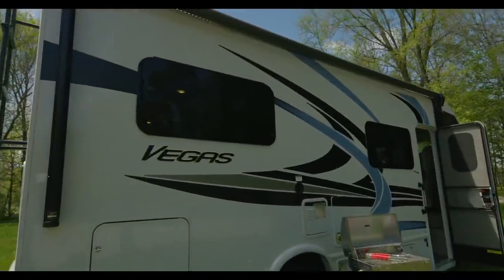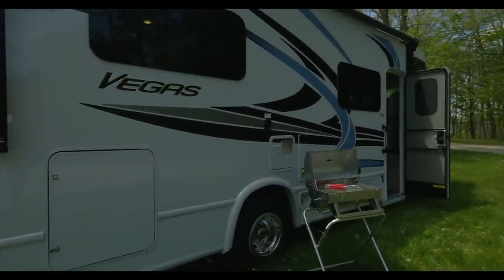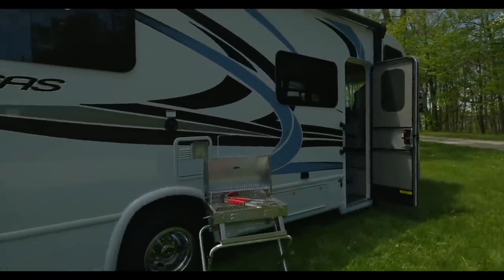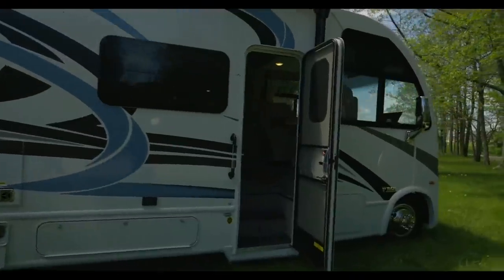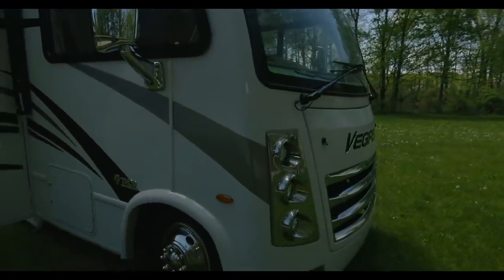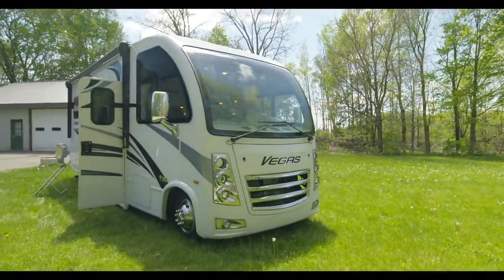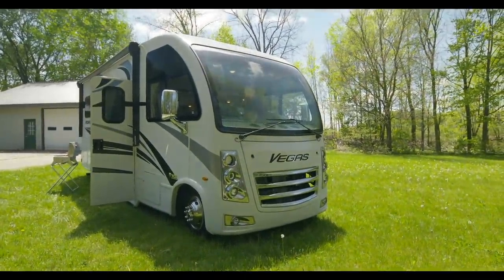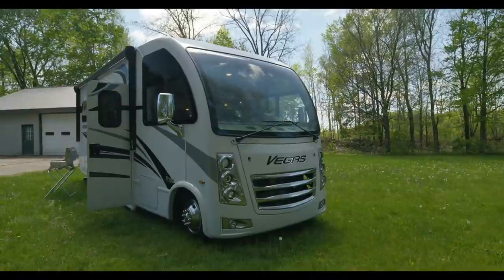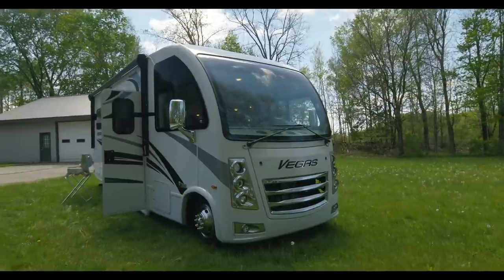The Vegas is going to come in two flavors of chassis: the Ford E350, which is going to be your 24.1 and your 24.3, and then the E450 on the 25.6 and the 27.7. Now, they both have that Godzilla V8 — that's what Ford called their 7.3-liter V8 — 350 horsepower, 468 pound-feet of torque, so that thing is a beast. This is actually really fun to drive. The main difference on the E350 is your GVWR is going to be 12,500 and your GCWR is going to be 18,500. So if you loaded this all the way up, even though it has an 8,000-pound hitch, you're looking at towing about 6,000 pounds on that.